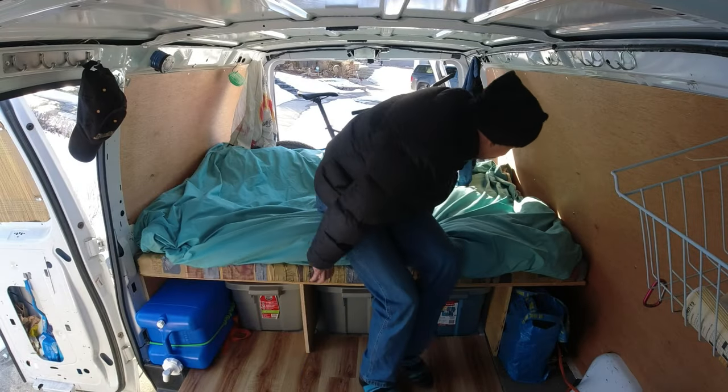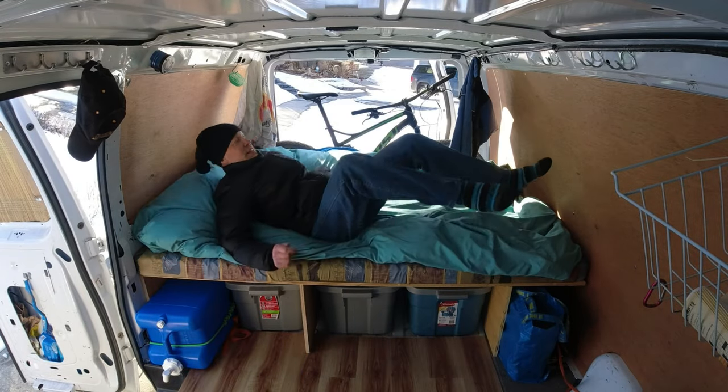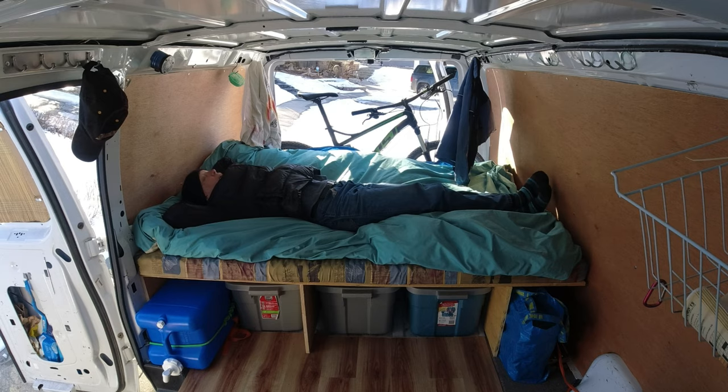Those of you familiar with me know that I'm a big believer in the minimum viable build, or MVB method of van building. With it, you start with a very simple design and then spend time in your van, because that's the most reliable way to figure out exactly what you need and where you need it. It will naturally lead you to the perfect build for you without wasting a lot of time, money, and effort.